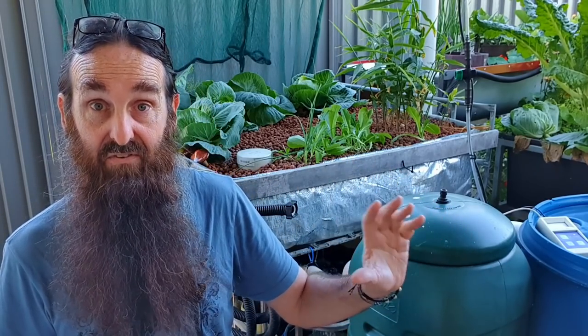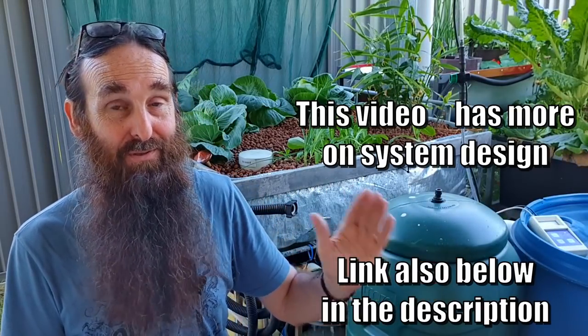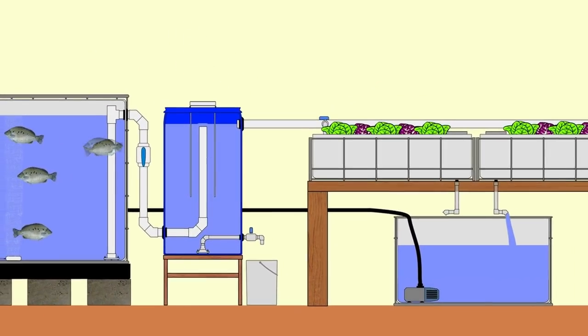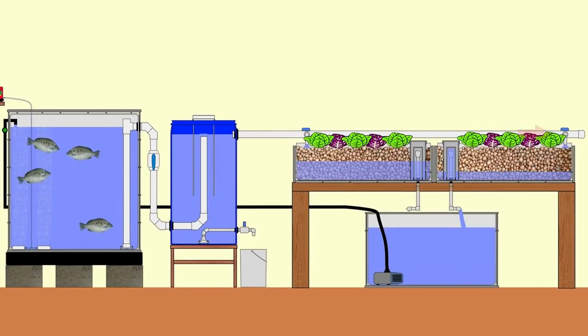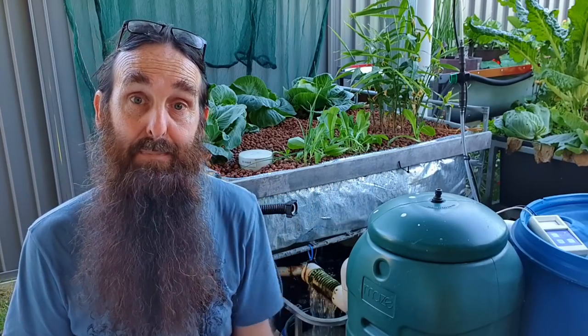It's something I like to keep in my systems and I'd recommend it for people who are really dedicated and want to set up a decent system for a number of years - it really is just one of those little extra safeguards. In saying that, if I had the water going from the radial flow settler directly into the grow beds and then from the grow beds back to the sump tank and then back to the fish tank in one single loop, I wouldn't need it whatsoever. But I do like that added safety of being able to separate the plant side from the fish side.